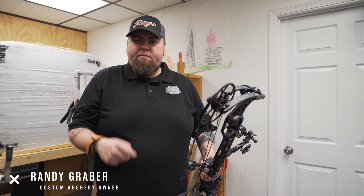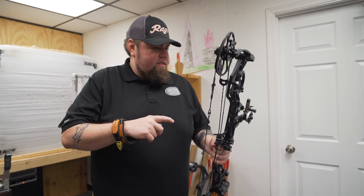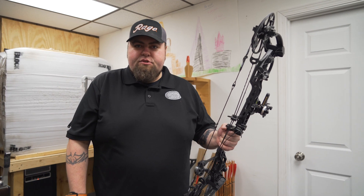We got everything swapped over from the Tri-X to the VXR. Got the rest set, sight on, just shot it through the paper. We got a perfect bullet hole. We're ready to go out on the range and do some shooting.